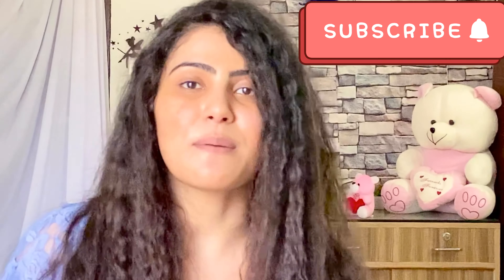Hey guys, welcome back to my channel. I am Suman Huddha. So just as you all know, festive season is here, and I thought to do a video on 'Get Ready With Me' for the festive season. In this video I will show you my makeup — a very simple makeup — plus I will do an outfit wear, totally zero to glam look. If you are ready, let's get into the video.